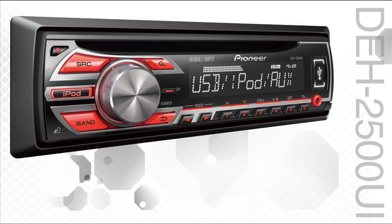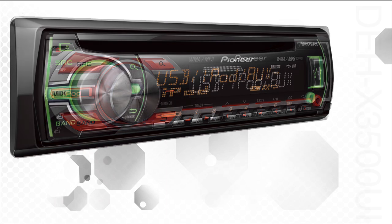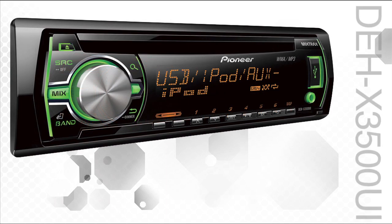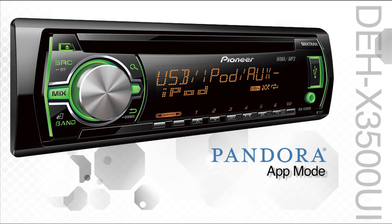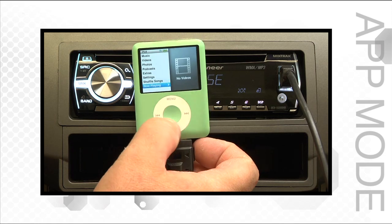The DEH2500UI offers the additional flexibility of an illuminated front USB input with iPod and iPhone control. All Pioneer radios with iPod controls also feature Pandora control and Pioneer's App Mode. App Mode gives the user the ability to listen to the audio from nearly any app running on your iPod or iPhone.